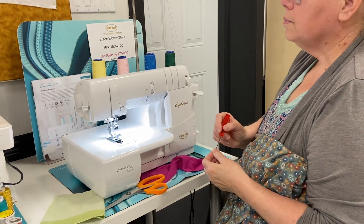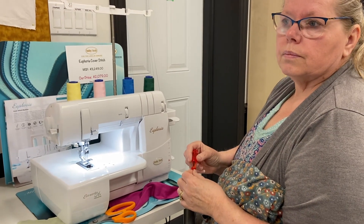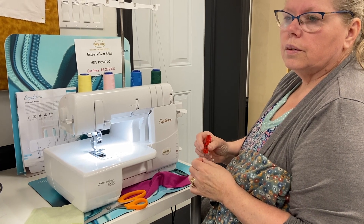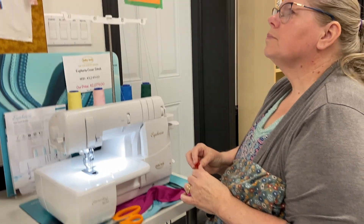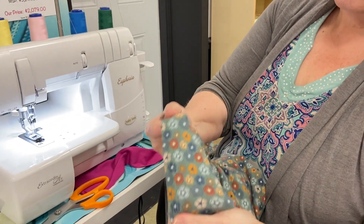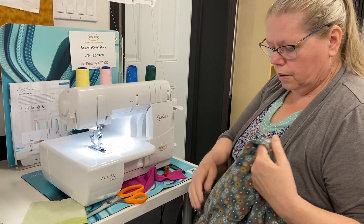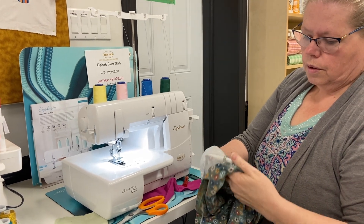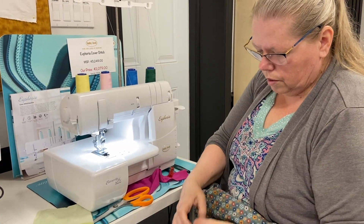The Euphoria is a dedicated cover stitch machine, and people often come in and ask why they would need such a machine. If you've got a serger all threaded up for your project — say you're making a shirt — and there comes a point where you need to do cover stitch but then go back to your regular serger stitch right after, it takes about five minutes to re-thread a serger that has cover stitch, and only the expensive ones have that.